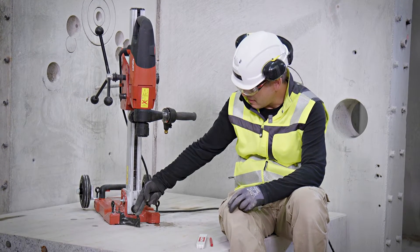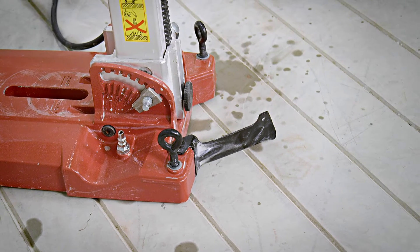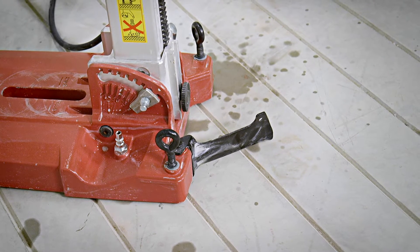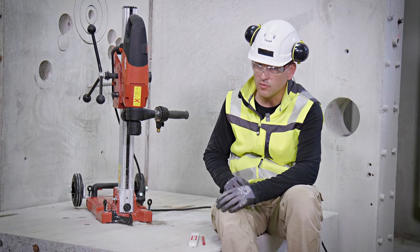The first one we call a hole center indicator. This is a foldable piece of metal attached to the base plate that, when opened, shows the exact location where the center of the hole would be.